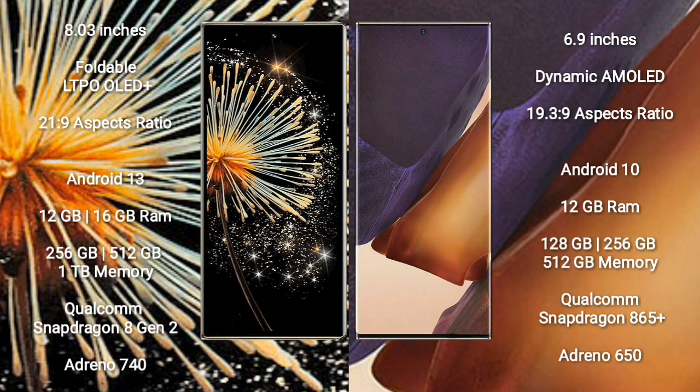Xiaomi Mix Fold 3 comes with an 8-inch foldable LTPO OLED Plus display with an aspect ratio of 21:9. Samsung Galaxy Note 20 Ultra has a 6.9-inch Dynamic AMOLED display, also with a 21:9 aspect ratio.